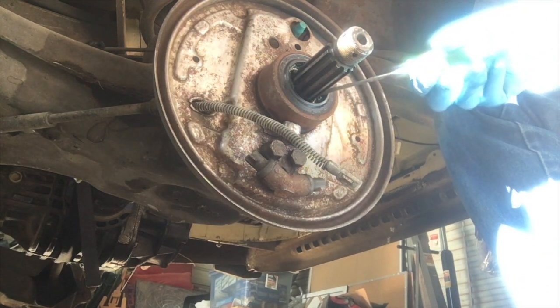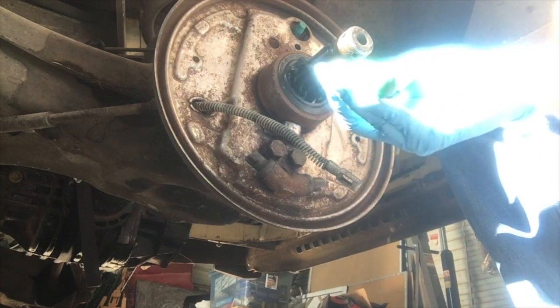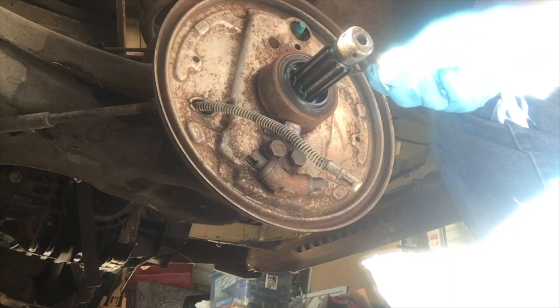You might get some old grease trying to be displaced when putting in the new grease. Go ahead and scoop that out of there with a clean screwdriver.